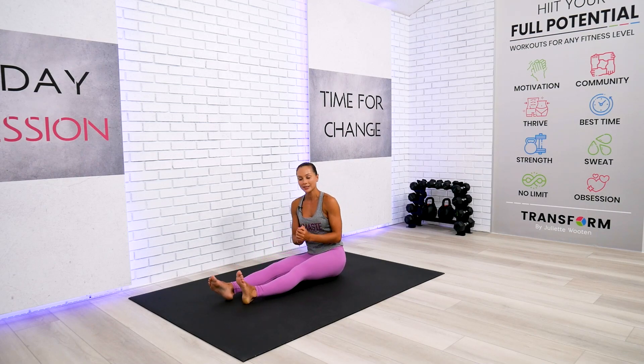Welcome back everyone! It's definitely time for us to restore and recover after a challenging week of work. So let's begin today in our seated position with some gentle yoga stretches.